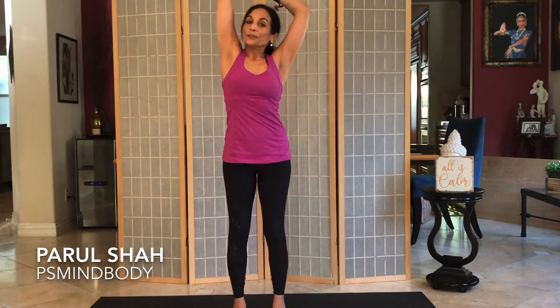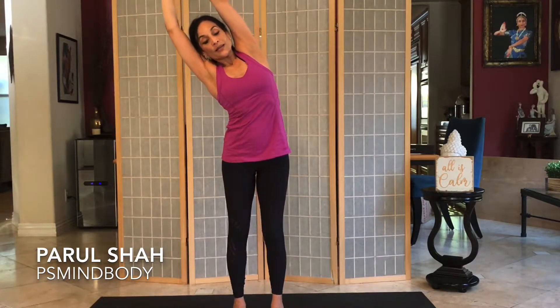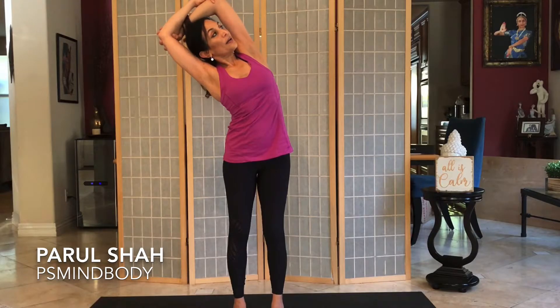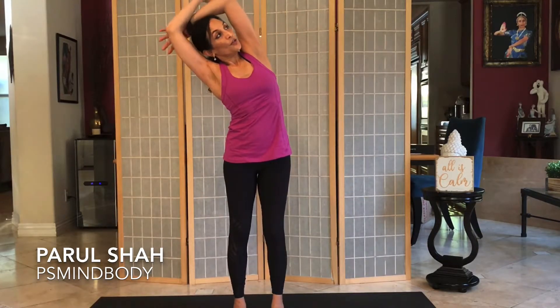Inhale to center, and let's do the other side. Left hand reaches, lengthen and exhale to the right. Turn the torso upwards and maybe do opposite hand to opposite elbow. Press the elbows back, gaze up, opening up this entire side body, even your triceps.